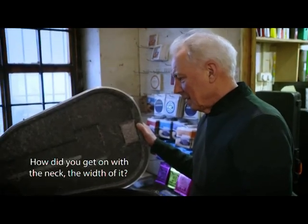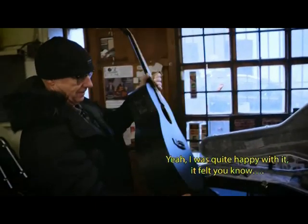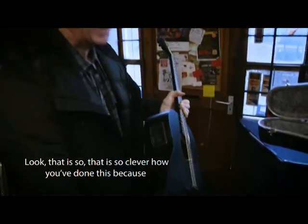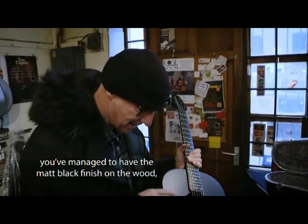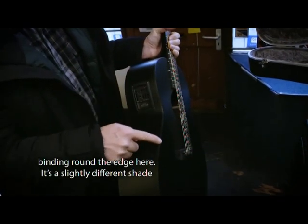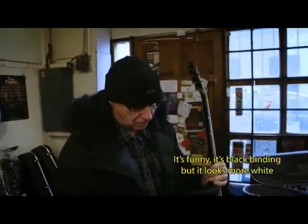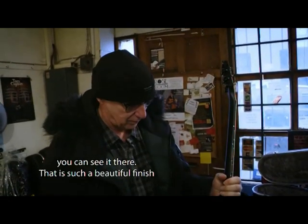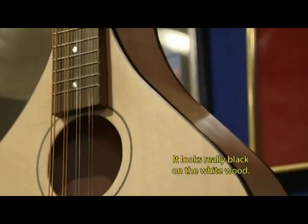How did you get on with the neck width? I was pretty happy with it. Look, it's so clever how you've done this — you've got the matte black finish on the wood, but also matte black binding around the edge. It's funny — the black binding looks more gray than black against the body, but you can see it there. That's such a beautiful finish, like on the mandolins. It really looks black on the white wood.